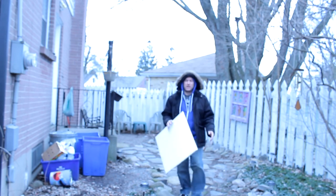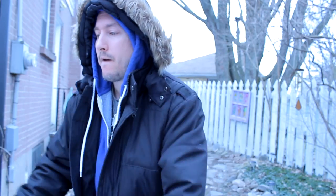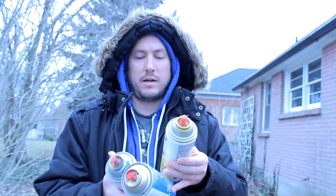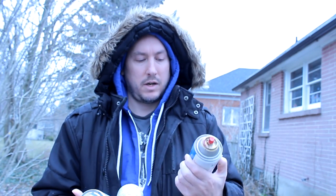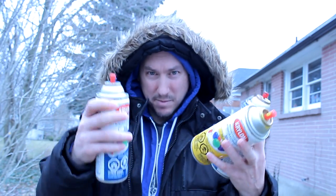Hey guys, we got our canvas. Let's lay down some graffiti style faces - every one face. For this episode I have some spray paint - I got some yellow, I got this at the Walmart pretty cheap, like five or six dollars, Krylon. It's alright. I got yellow, red, and blue, so let's slap it down.